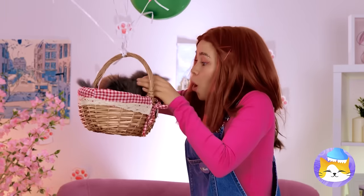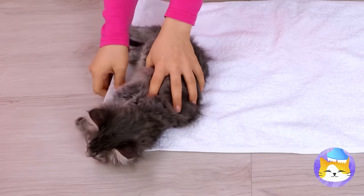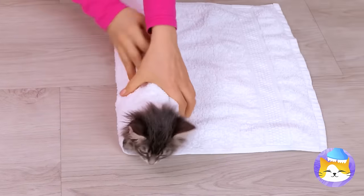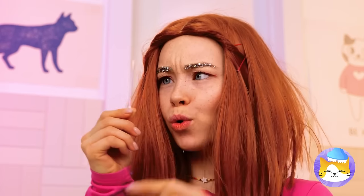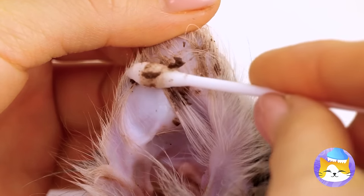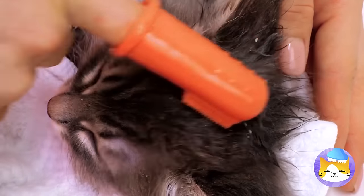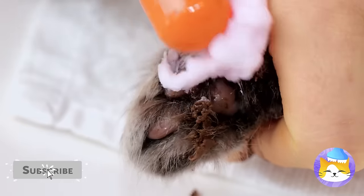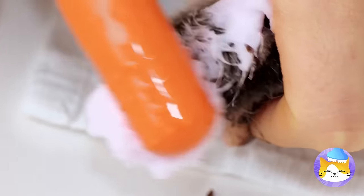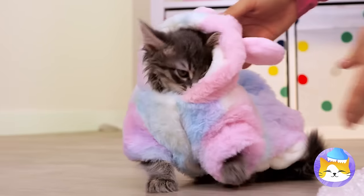The tree kitten has landed. Now let's bundle you up like a little burrito. Let's clean you up — we should start with those ears. This calls for heavy-duty stuff. Good thing we've got a fingertip toothbrush. Really get in those whiskers and scrub those messy paws. Almost done. You can dry off and cosplay as a bunny at the same time.